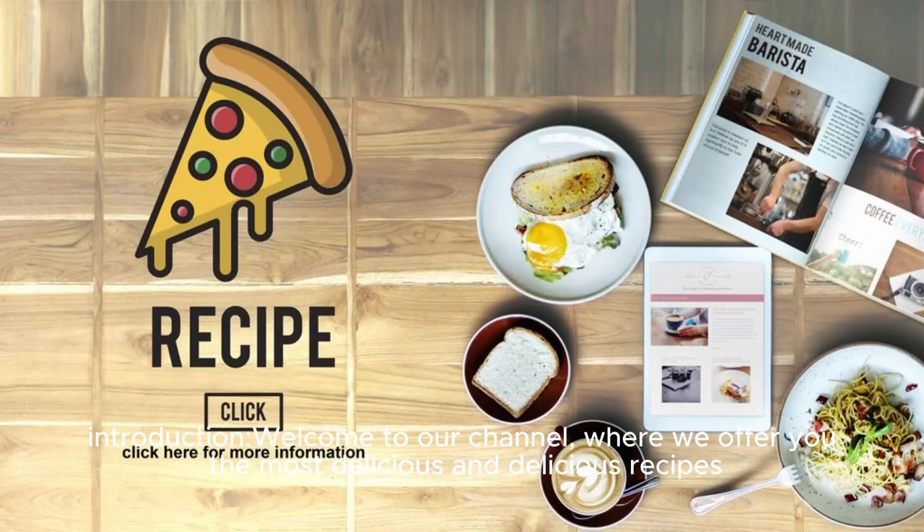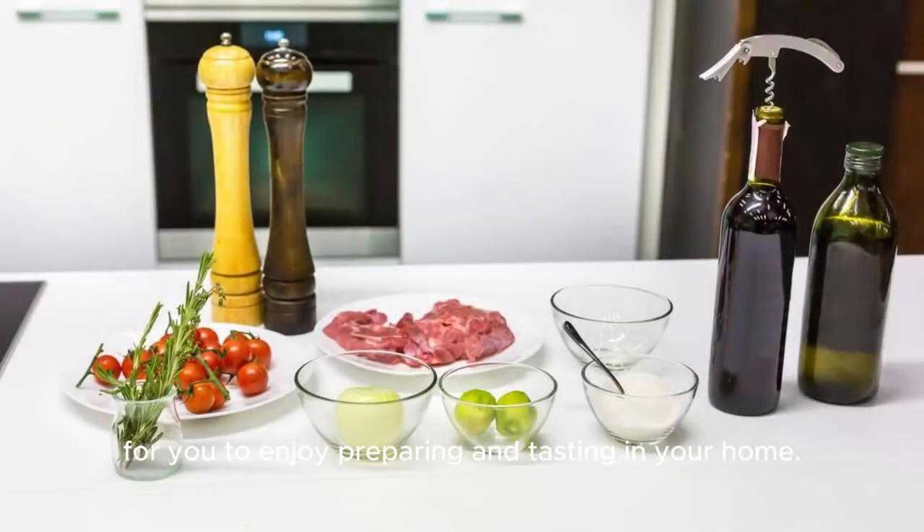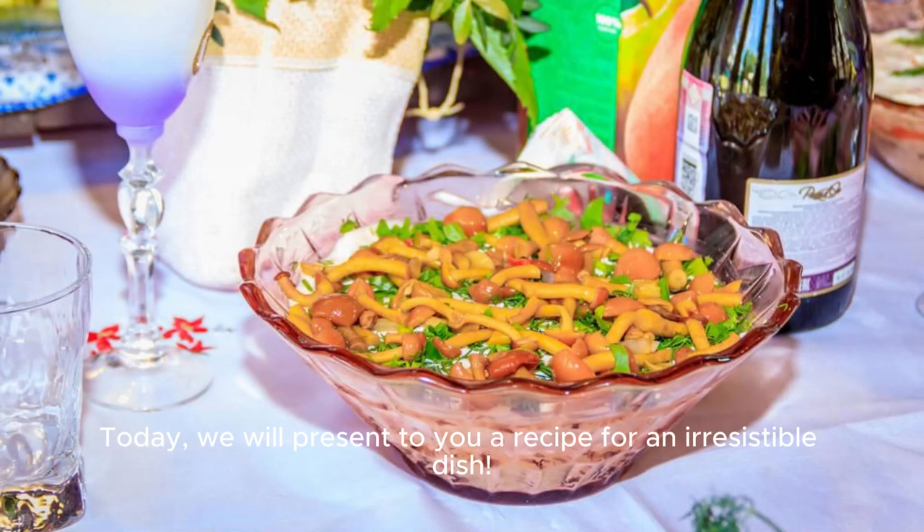Welcome to our channel, where we offer you the most delicious recipes for you to enjoy preparing and tasting in your home. Today, we will present to you a recipe for an irresistible dish.